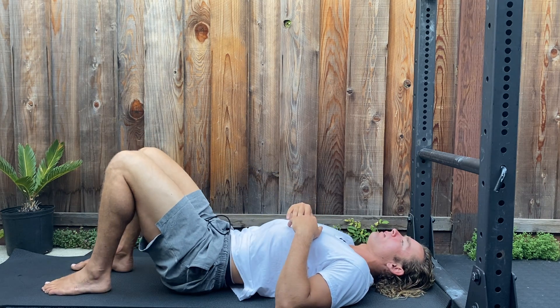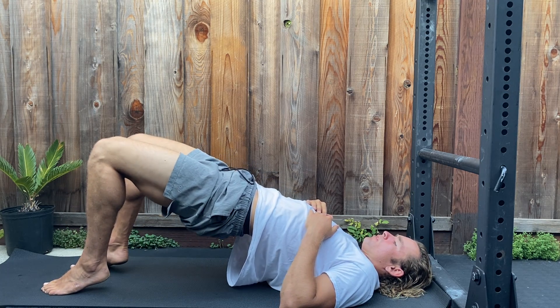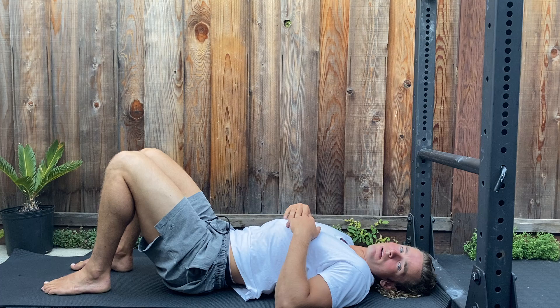Come back down. Point the toes, heels elevated, squeeze the glutes, full range of motion, back down.